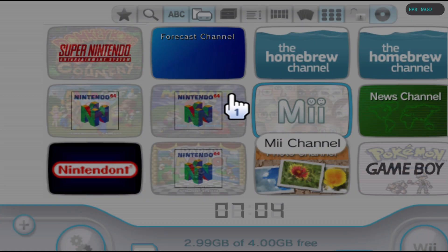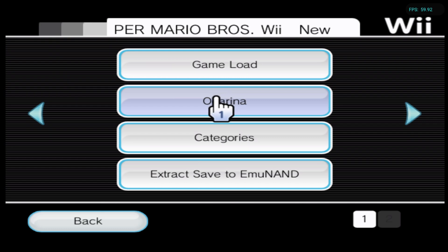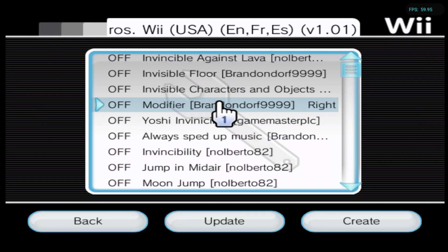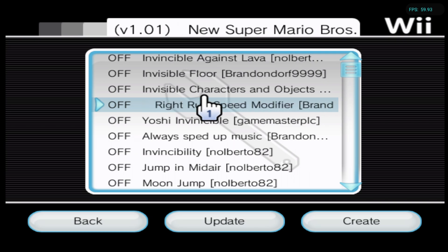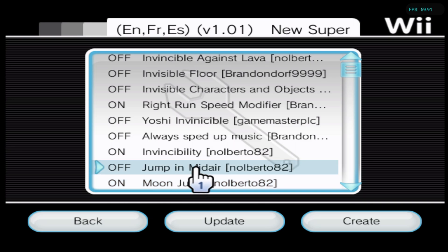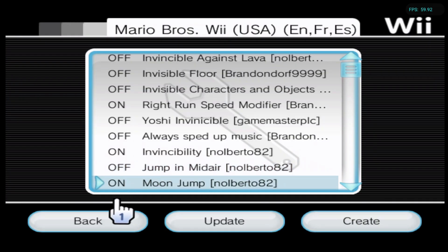Give it a moment to load, then head over to the Settings and click on Ocarina. From here you should see all the cheats. If you want to update, click Update and it will load the latest cheats. Select which ones you want to activate, then click Create so it creates the file for the cheats to be active. Then head back.